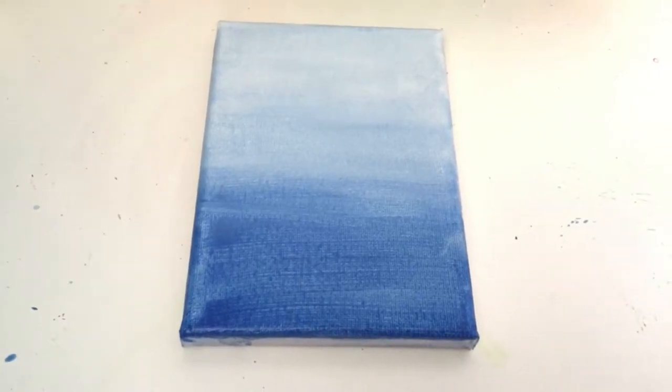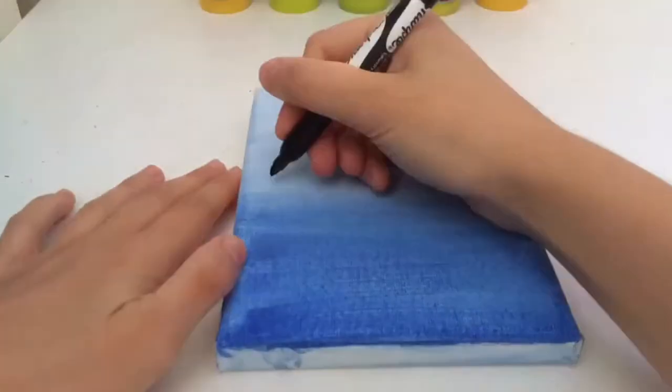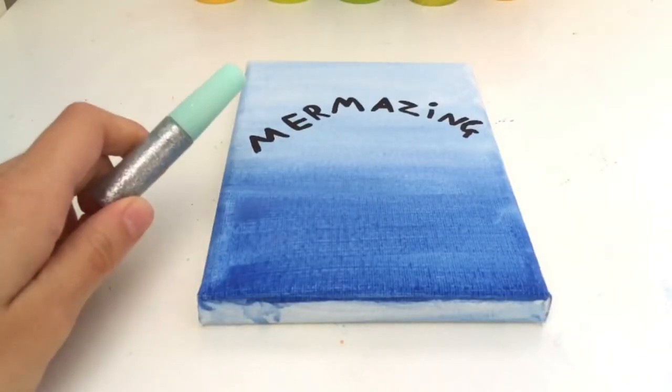Once you have finished painting your canvas, leave it to dry. Once your canvas is dry, write on it using sharpie. Next, draw on your canvas using glitter glue.